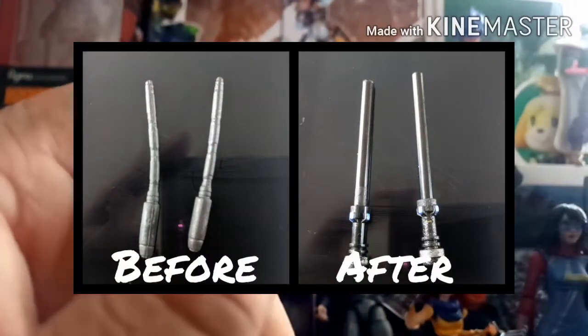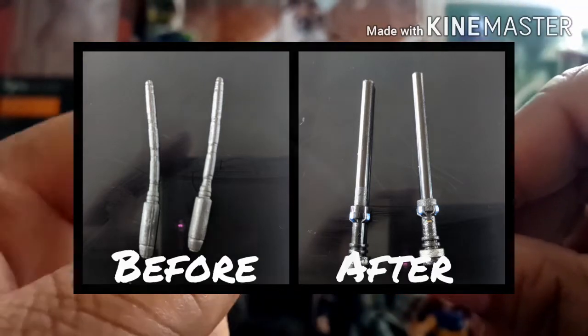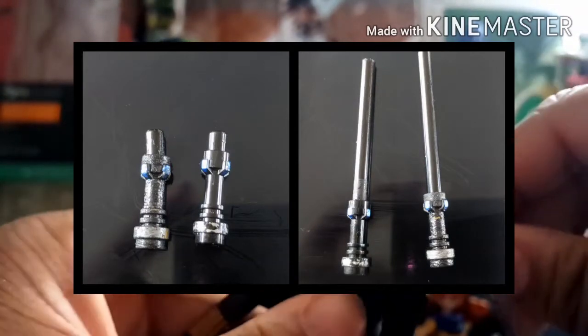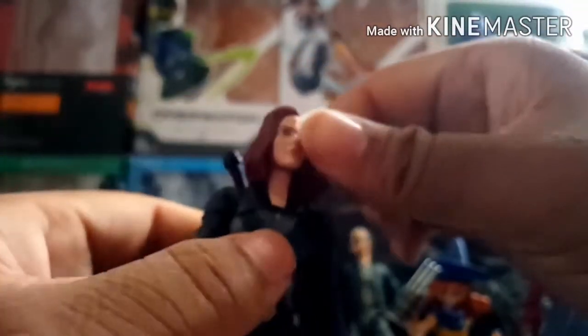Another thing is the batons — or escrima sticks, or whatever you want to call them. I didn't like how they looked; they seemed really cheap and flimsy. So I took a few Lego pieces and made my own. You'll see the extended version in a picture — there's a little nub so they can go into her backpack. I took a Lego pole, cut pieces off, and made shortened sticks. The only problem is they do hinder head articulation and can pop off.